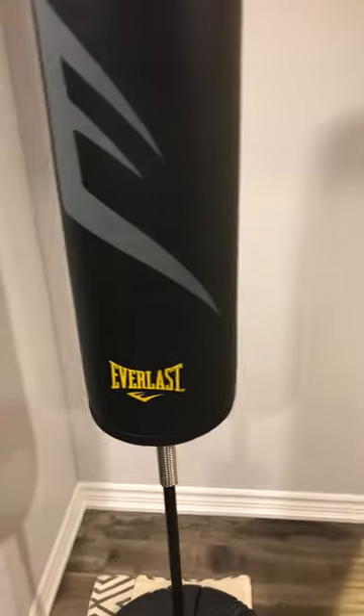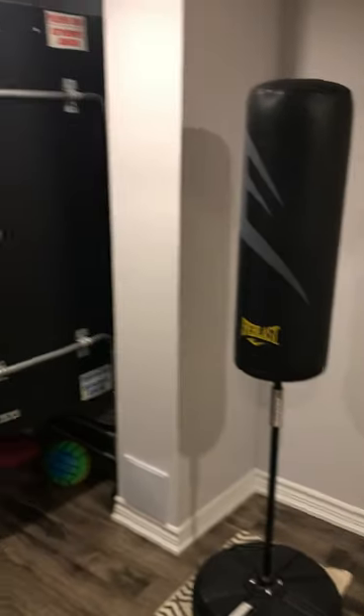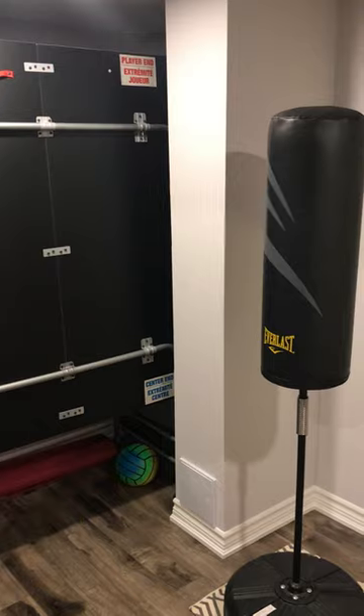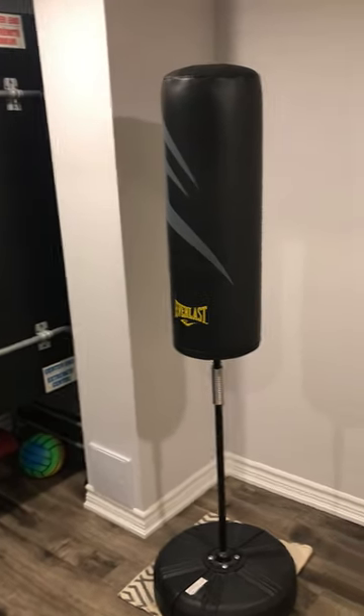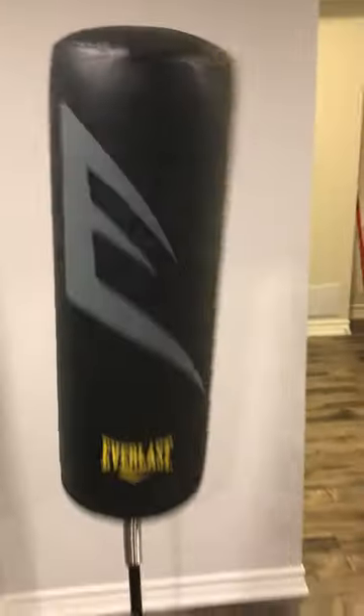As you can see, I'm going to show you right now — it's pretty sturdy. This thing doesn't move. Compared to my ping-pong table, you can see it's pretty tall, so you can use it for punching at all different heights and it doesn't move.